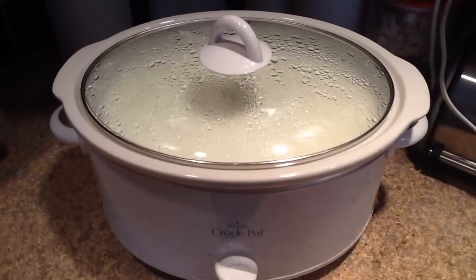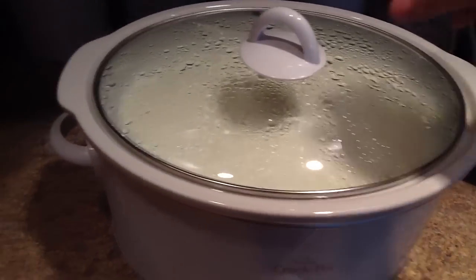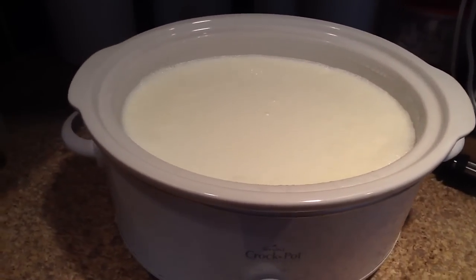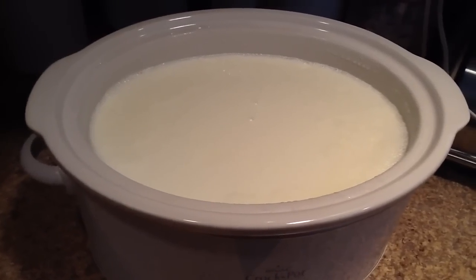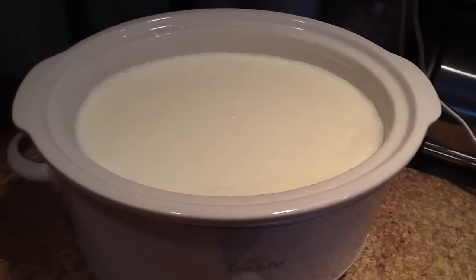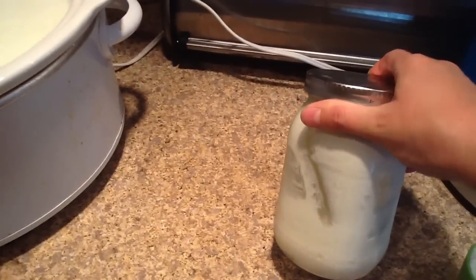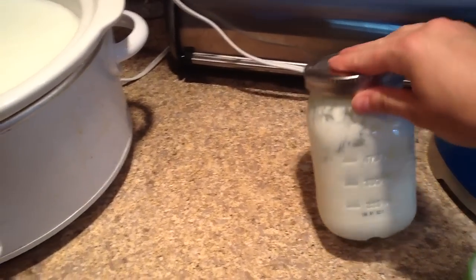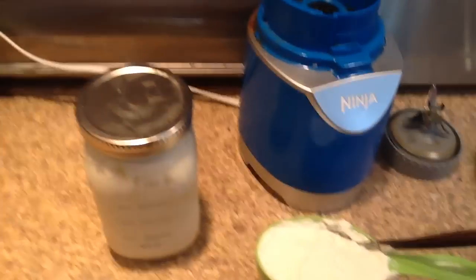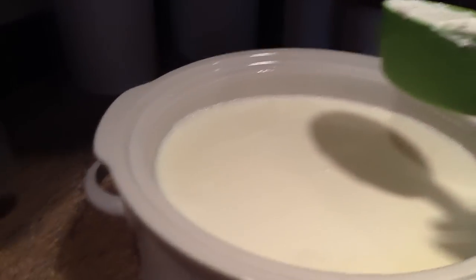Now that this milk has been cooling for three hours with the crock pot turned off, our next step is to add in your yogurt starter. The way that you do that is by just using a cup of plain yogurt. You can either get plain unflavored, unsweetened yogurt at the grocery store, or what I'm going to do is use yogurt that I made last week. I haven't put anything in this — no flavoring, no sweetener, nothing. You want plain yogurt. So I have a cup of that and I'm going to pour it into this crock pot.